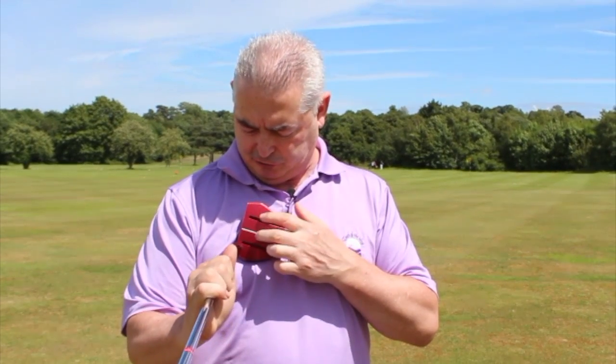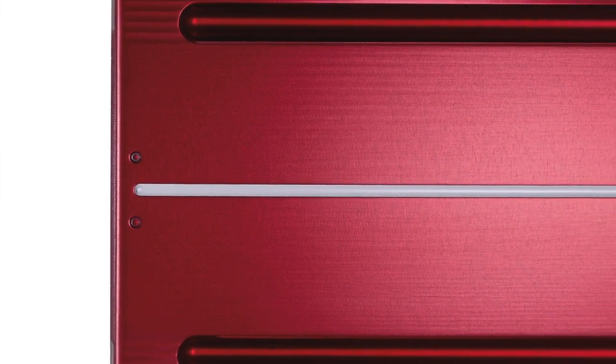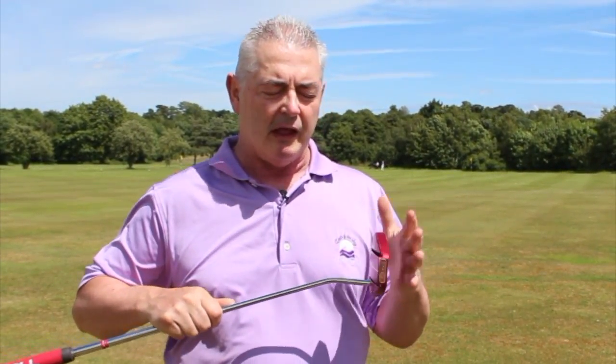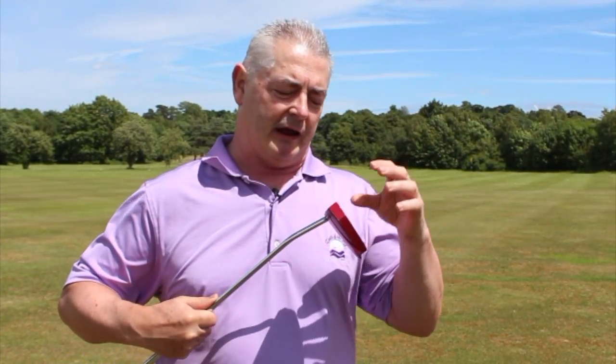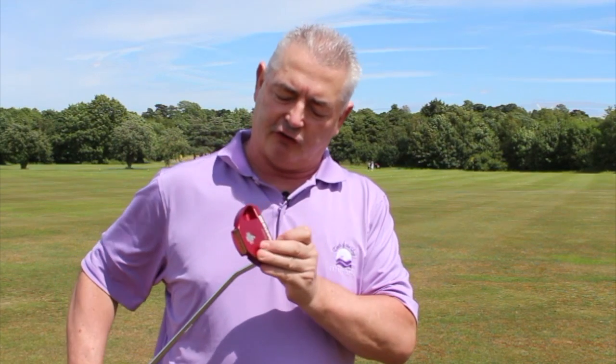I like the way the shaft comes into my body and gets me over the ball, which means I can use these alignment aids. There are two dots, as you can see, a single line, and then you've got these fins here, plus a lot of other little lines — so you've got plenty of things to help you get the ball lined up.